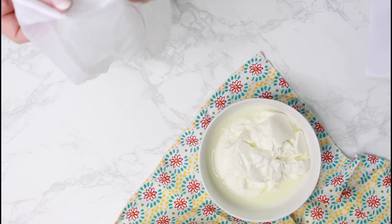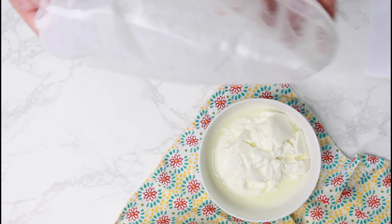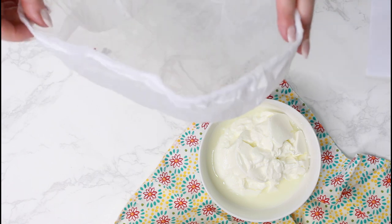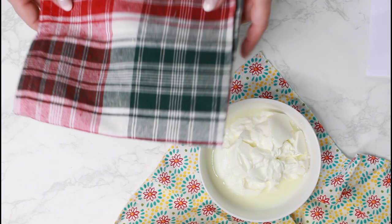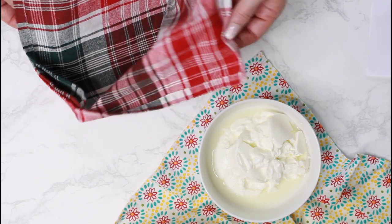To drain the liquid, you can use either cheesecloth, a yogurt strainer, a nut milk bag, or the simplest — just a clean linen kitchen towel.